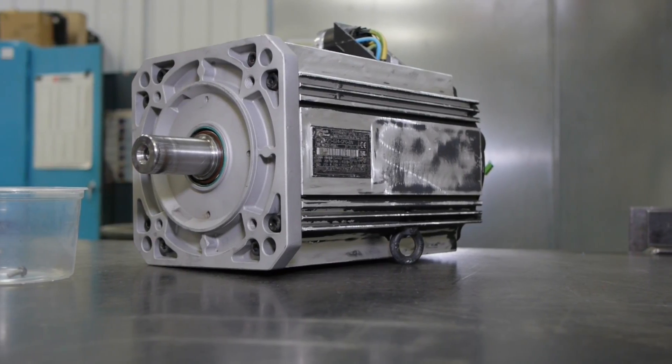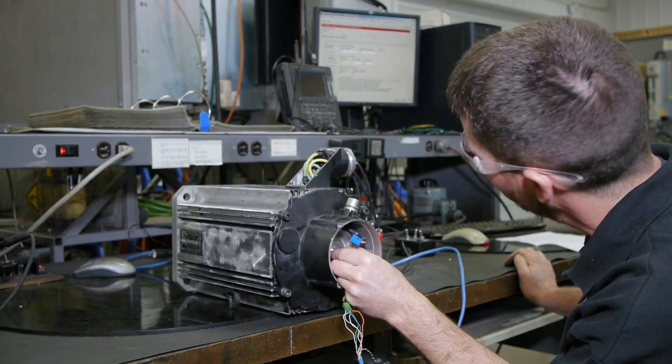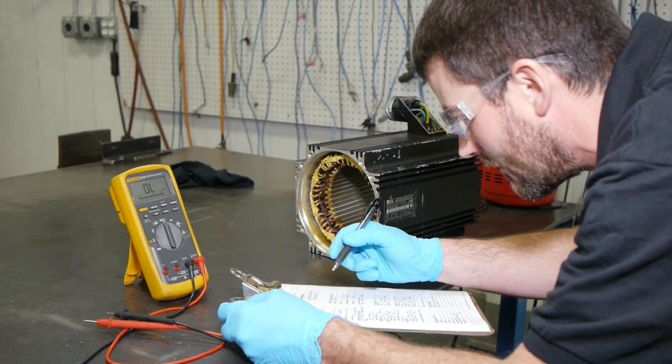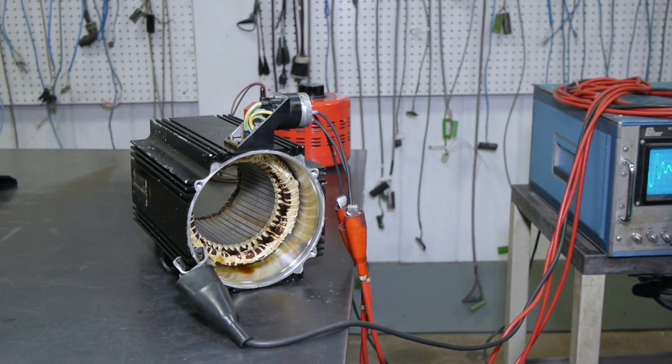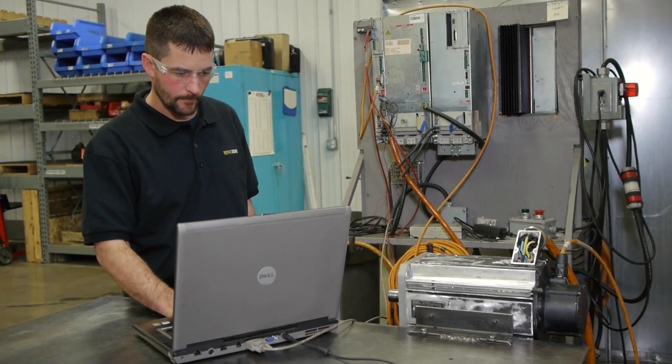Indramat Servo Motor Repair at RepairZone. We use a myriad of electrical and mechanical testing during our thorough evaluation process, including surge testing, back EMF, mega, torque testing of any brakes, mechanical tolerance checks, and verification of feedback devices.